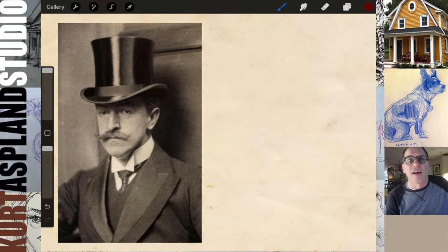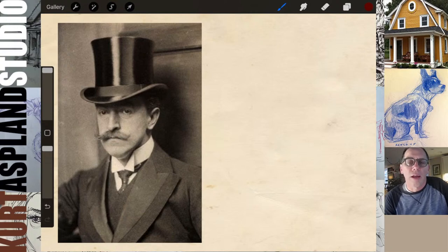My name is Kurt, I'm a dad who draws, and this is a special edition of our live draw. We have a live draw every Monday and Wednesday afternoon at 2 o'clock Eastern Time. But this happens to be the last day of 2022, and I thought we should end it with a New Year's Eve portrait of a gentleman from the Victorian age with his top hat.